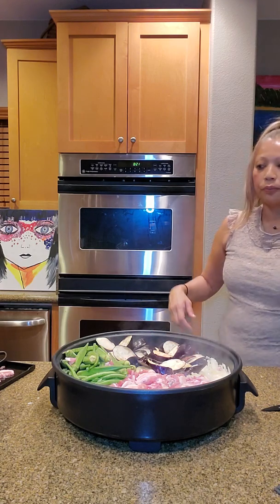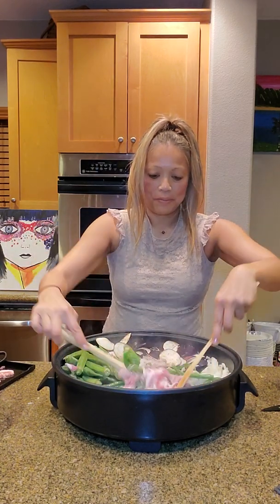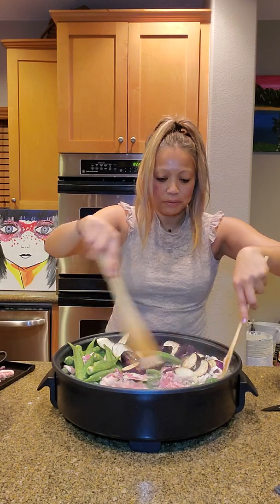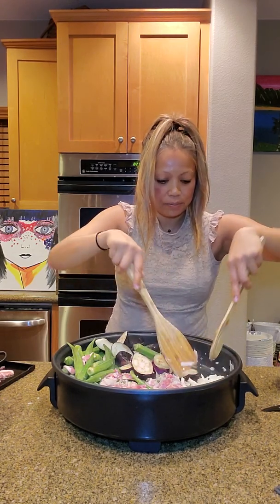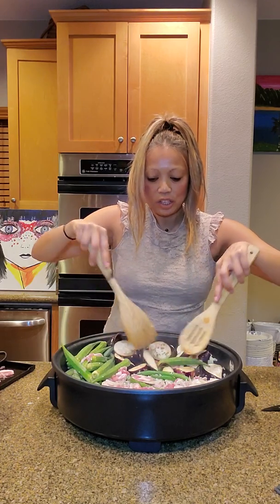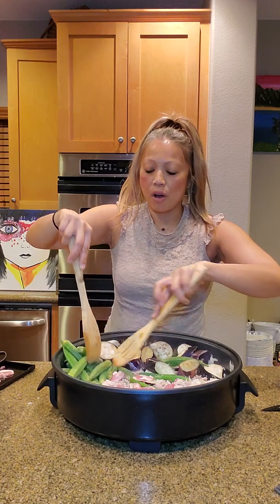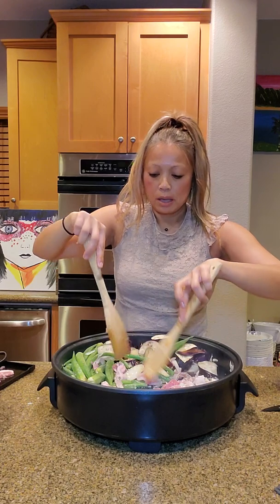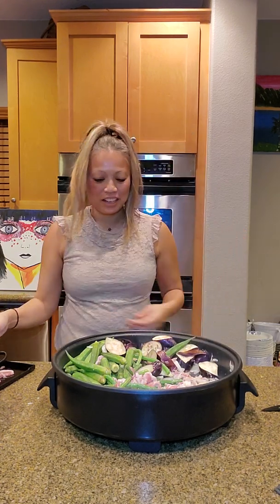Let's give this a stir — it smells so good already. The onions are getting translucent, the garlic is giving off a good smell, and the pork is coming along well. It's challenging with three or four different types of vegetables because they all have their own cooking times, but in this stew each vegetable is roughly equal in cooking time — which makes it great — except for the kabocha squash and the optional bitter melon.